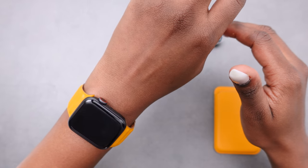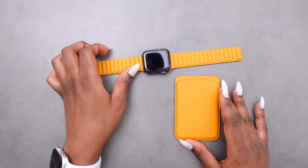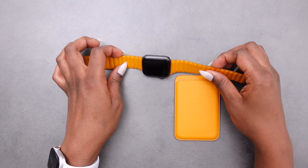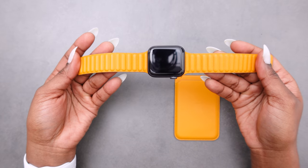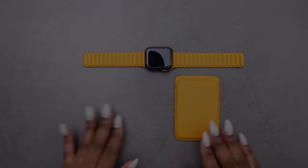That does it for my unboxing of the Apple Leather Link magnetic closure in the California Poppy color. I hope you enjoyed this video and I will see you in my next one.